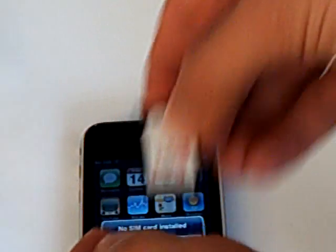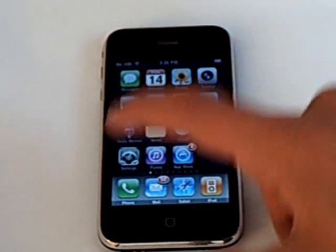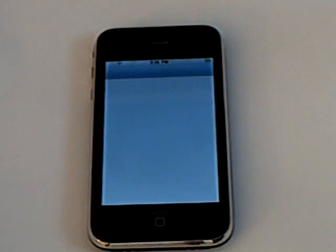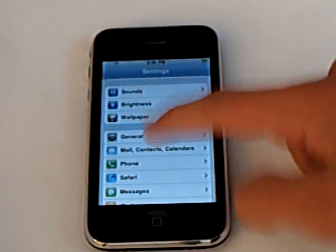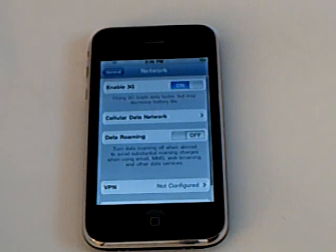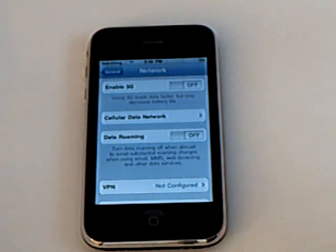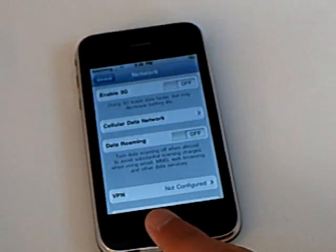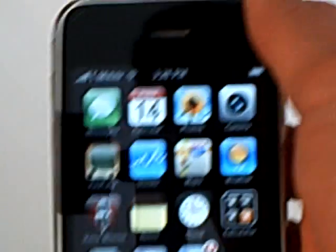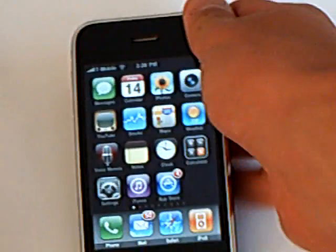I'm using T-Mobile, and if you have T-Mobile USA, go into Settings, General, Network, and make sure Enable 3G is off. Now T-Mobile is at the top, and your iPhone should be unlocked.